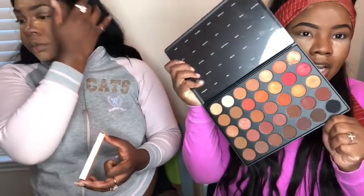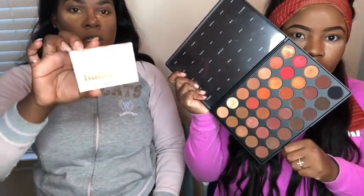I'm gonna be using my Morphe palette number 3502 and I'm just gonna be doing a little simple look — be on the lookout because I'm gonna be doing 10 looks using this palette. I'm also using my ColourPop 'Take Me Home' little mini palette — good things come in small packages. I'm going in with the color Contour just to go all over my lid.